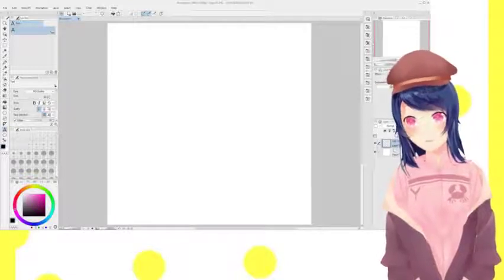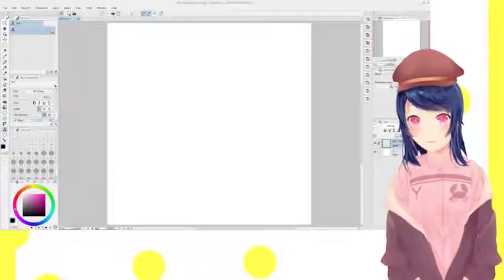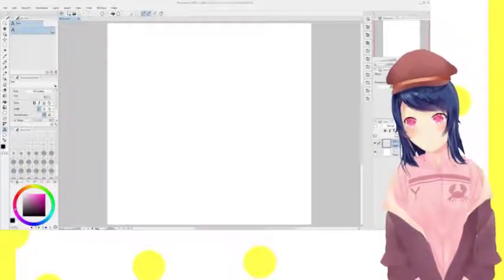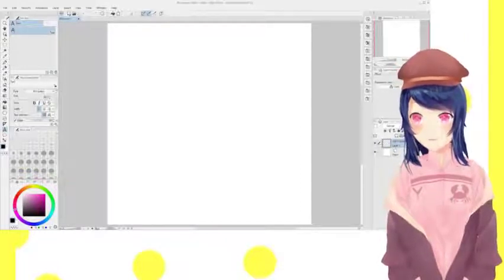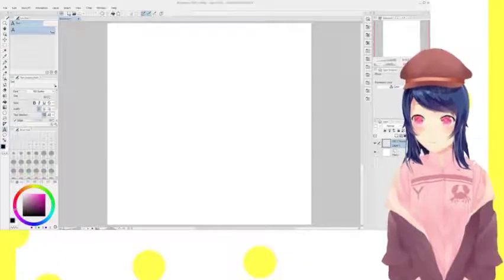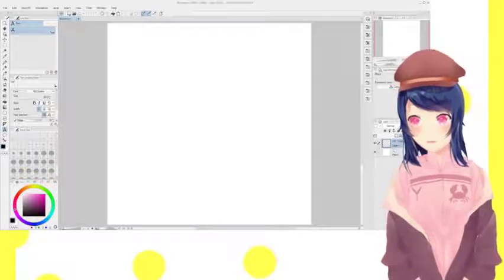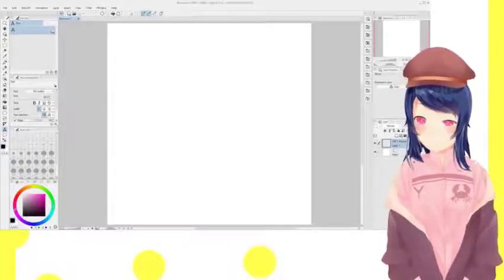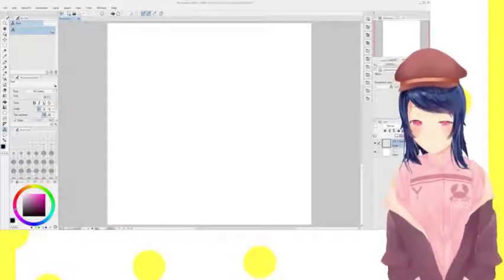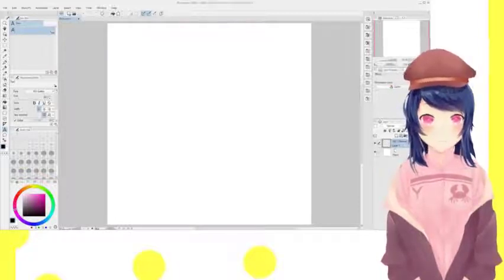Hello everyone, Yunayo here, and today we're going to be doing an ASMR art stream. Now, I'm sure you're wondering, Yunayo, what brought this about? Well, I thought it would be fun. I've got some lo-fi hip-hop music playing in the background — it's copyright-free, so that should help. And we're going to be drawing. I've got my tablet in front of me and my pen ready. So, let's get drawing.